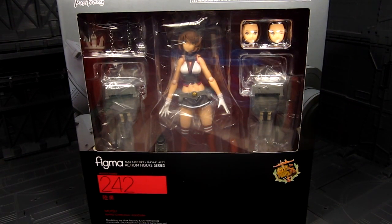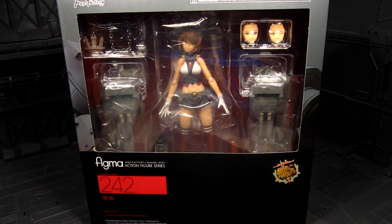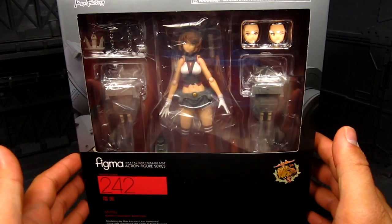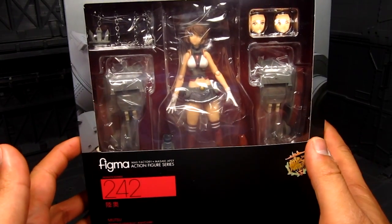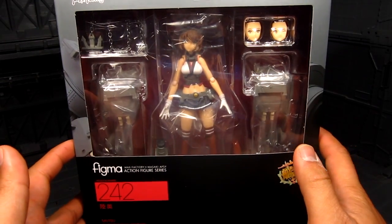Hi guys, my name is Meads. This is going to be a Figma review. Feels like it's been a while since I've had a Figma review. I've only got Mutsu. She's from the Kantai Collection or Kankoli series and I'm really happy for her.